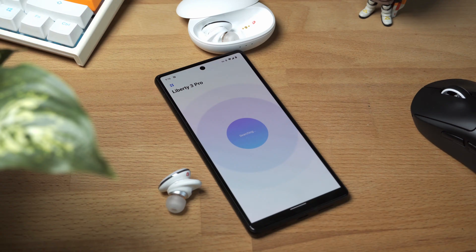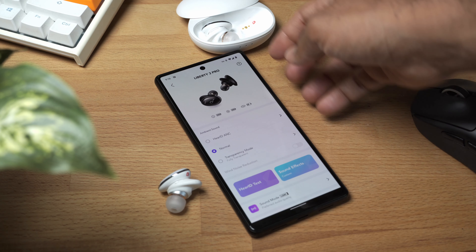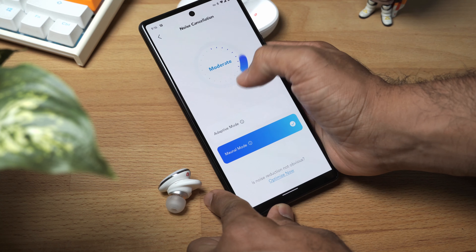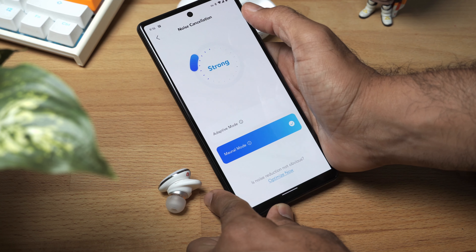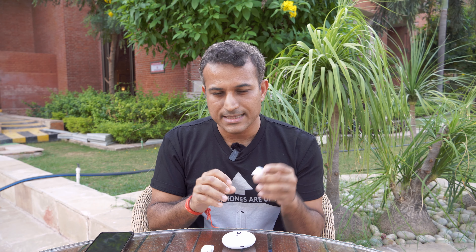Then comes the ability to change between noise cancelling and transparency mode. There's something called HearID that they use to apparently customize the noise cancelling to your ear canals — I don't know what it does, but it doesn't seem to work. If you don't use it, you've got one level of noise cancelling, which is the strongest. If you do use it, it unlocks three levels: weak, moderate, and strong. In my opinion, strong is the only one worth using. The only reason to go for weak or moderate is if you don't like that ear pressure feeling you get with certain noise cancelling devices.